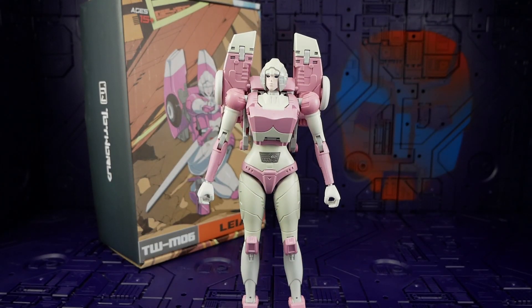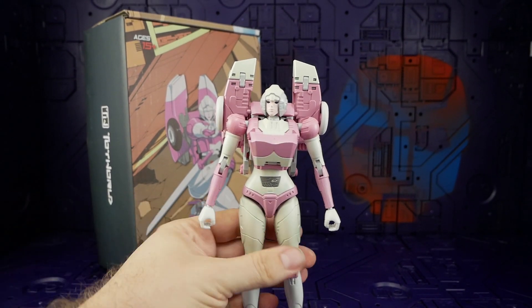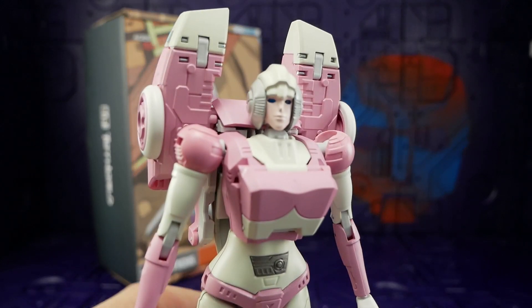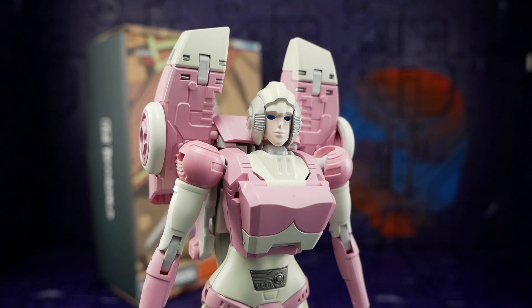Arcee herself is both a surprise and a disappointment. I'm surprised at the amount of paint overall across the entire body — most of her body is painted in some shape or form. However, the details just aren't there. For a very detailed figure they really needed to emphasize it more with paint, especially when it comes to her face.